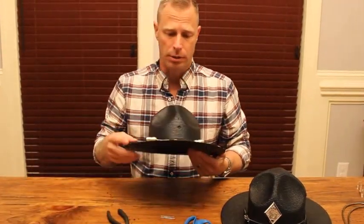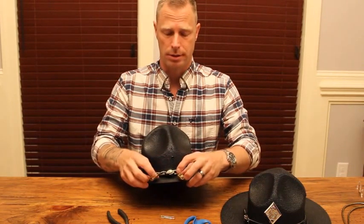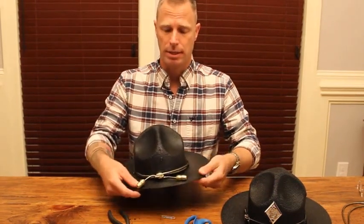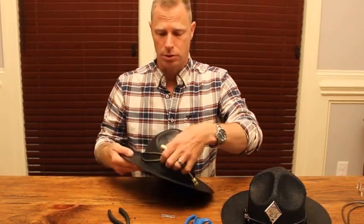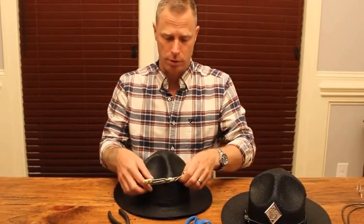You'll notice that with an original set they're very much too long. Some people will tie them in a knot like that, but even at that they're still too long. A standard set of cords is too long for a hat, so we trim them down and that's what I'm going to show you how to do.